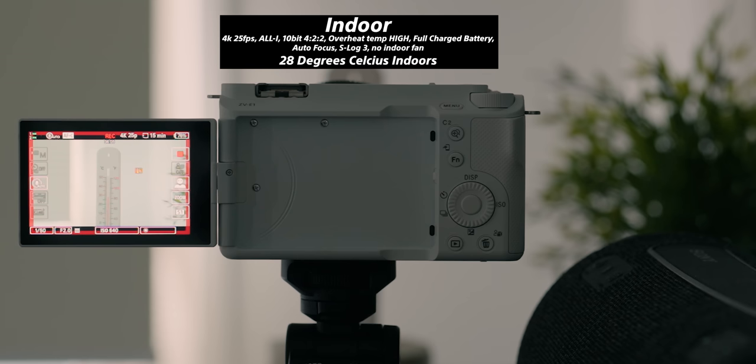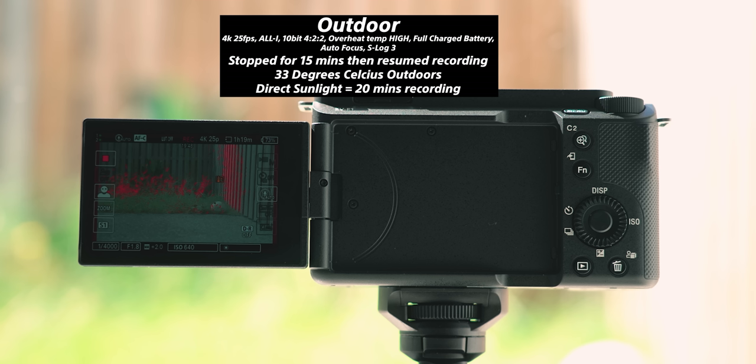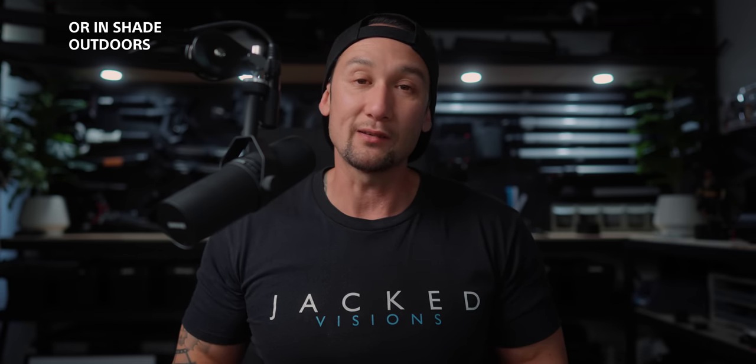4K60 full frame. Don't forget 4K60 full frame with fast readouts, and it is going to get a firmware update for 4K120. But one of the major cons was overheating — if you run this for a certain period of time it can overheat. If you're vlogging in certain situations and doing really long takes it may overheat, but you'd pretty much have to be sitting in 30-degree rooms trying to vlog. Not a lot of people would be doing that — they'll be sitting in a studio like this at 22–23 degrees Celsius, and this thing will pretty much run forever.